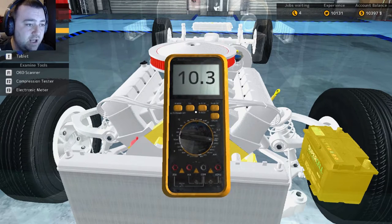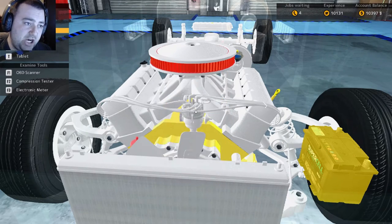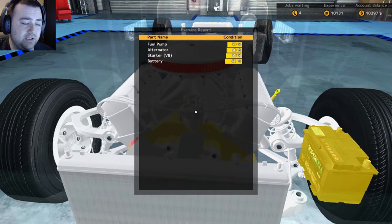The results card is there — it has four little things: fuel pump, starter V8, starter V8 — that'll change depending on what car it is — and the battery itself as well.